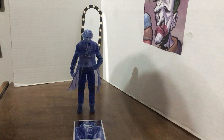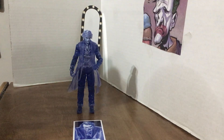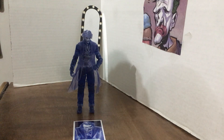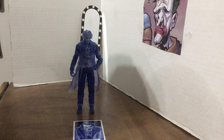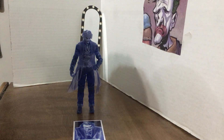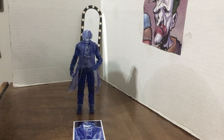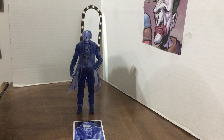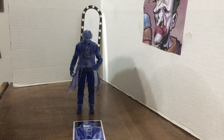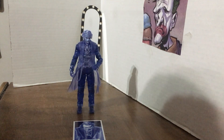Hello everybody, it's Class Clown, and today we're going to be looking at the Sonar Joker figure from the Dark Knight Trilogy. Sorry for not uploading yesterday — I should have double uploaded, but today there will be a triple upload. Sorry about that. Saturday was busy, Sunday was busy, and then yesterday I kind of forgot to do it.